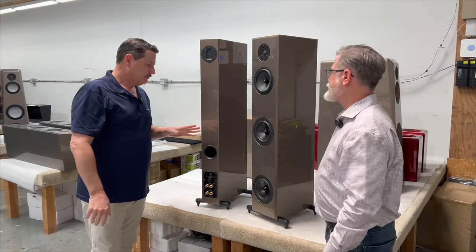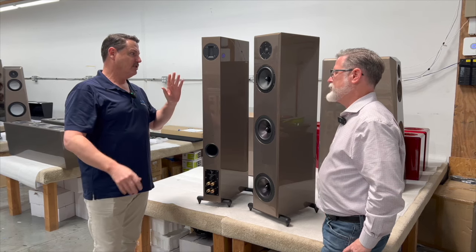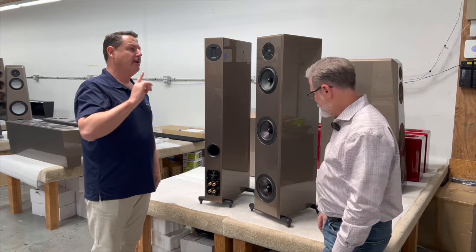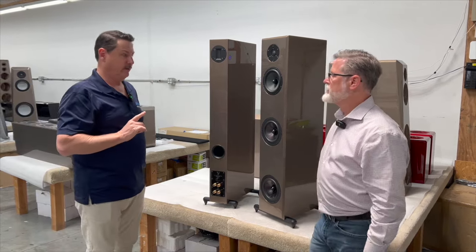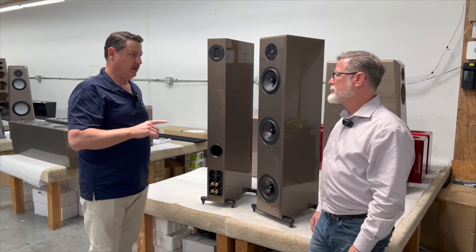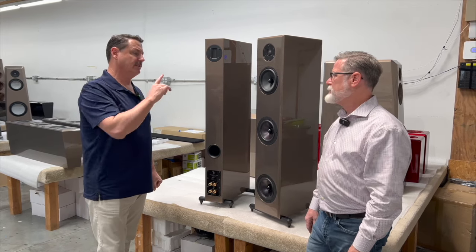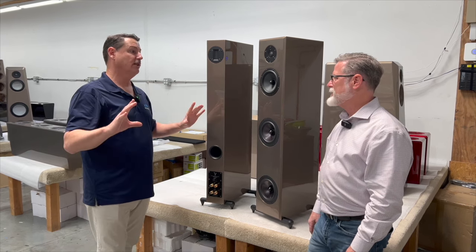First of all, the speaker's not believable the way it sounds. It is so natural sounding. I had a customer come into my store — I think we had this paired up with the Soulution integrated — and he told me, 'Scott, I've been in this hobby for 40 years, and that's the best sound I've ever heard out of a stereo system.' That's this speaker with a Soulution integrated.